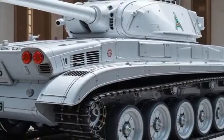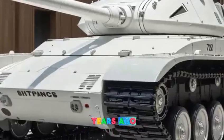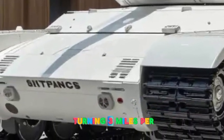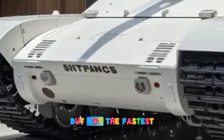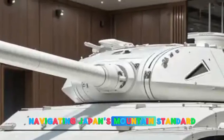The tank was powered by a Mitsubishi 10ZF diesel engine producing 720 horsepower, allowing it to reach speeds of up to 53 kilometers per hour. While not the fastest tank of its era, its agility was key to navigating Japan's mountainous landscapes.